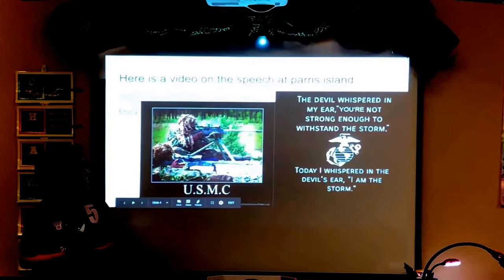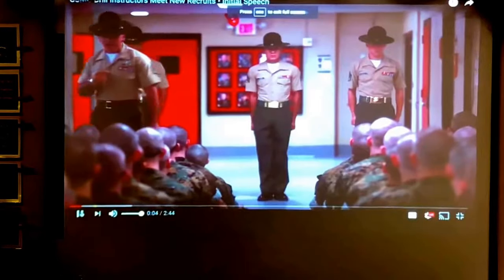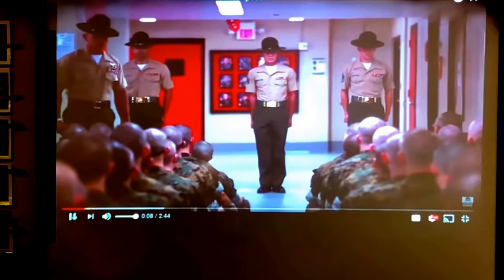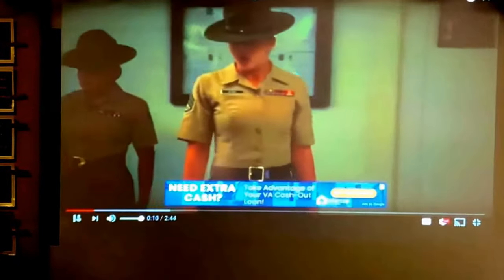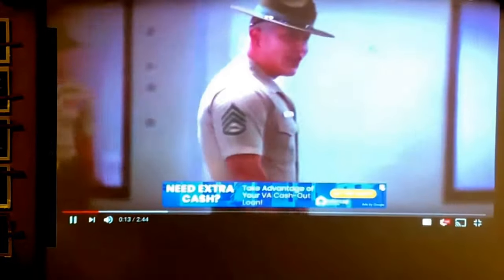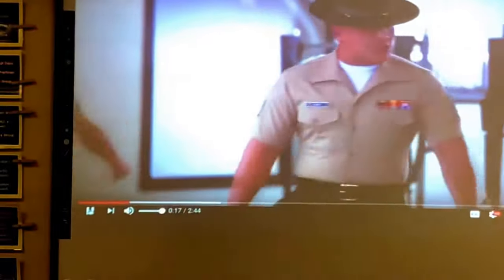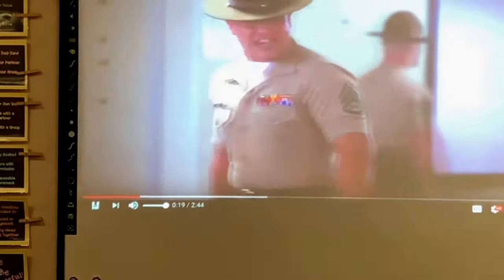Here's a short video on the speech at Parris Island. My name is Counselor Salska and I'm your Senior Drill Sergeant. I am assisted by Drill Instructor Salska, Dixon, and Staff Sergeant Hollis. Our mission is to train you to become a United States Marine.